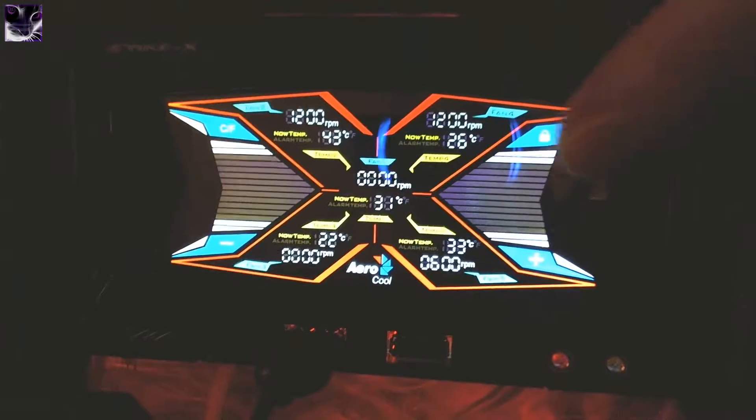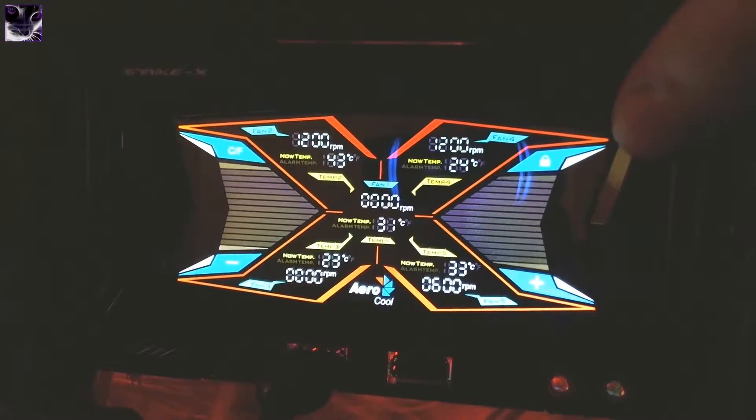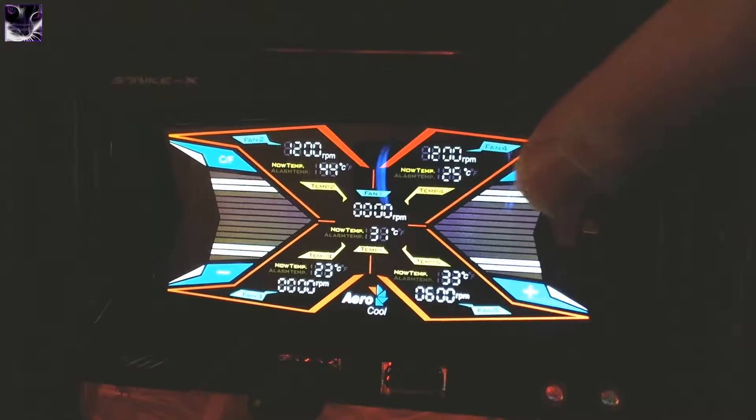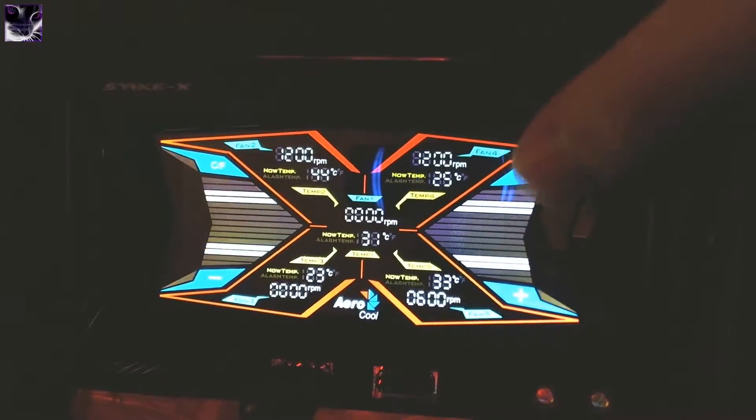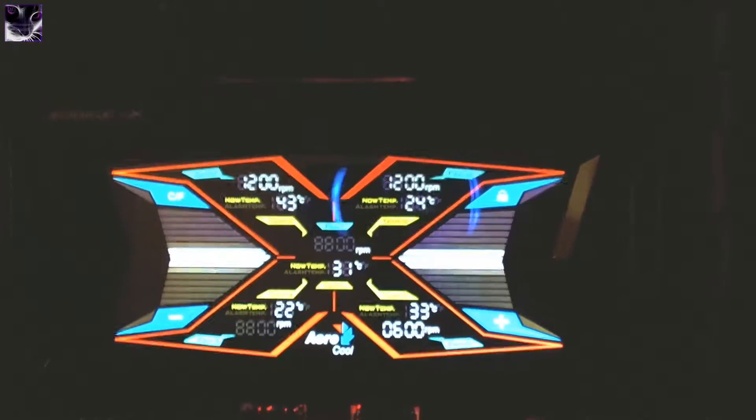The lock screen activates after 30 seconds. See this white button under the blue? If I press it — there we go — the lock is gone. I haven't connected all the fans yet. I've just connected three fans at the moment, and all the temperature meters.